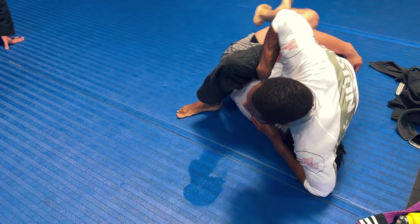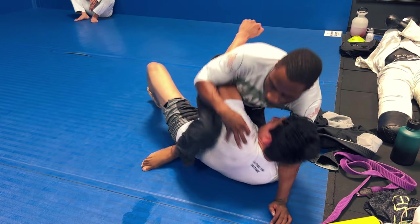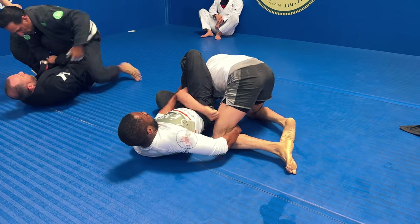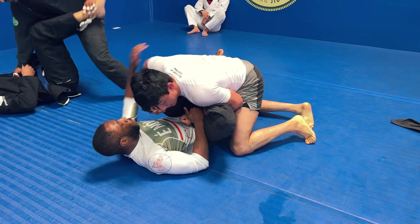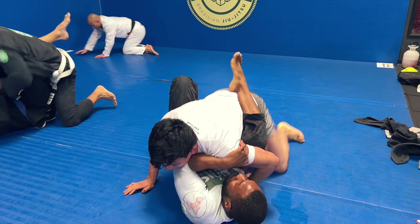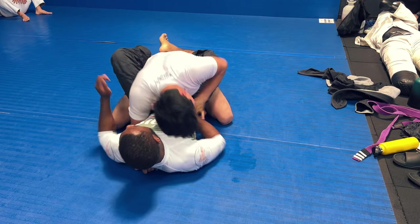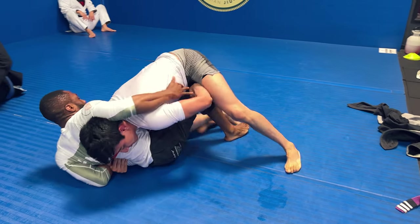I like to threaten chokes and submissions to open up passing possibilities. I try to isolate the arm, bring my right knee up, step over, and go for an omoplata. He starts to roll so I hug his leg to stop him, but I'm not able to get the sweep from the omoplata. He gets his arm free — nogi is sweatier so there's less friction than in the gi. He gets a gable grip around my shoulder and head to stop the omoplata, so I settle for keeping him in closed guard and looking for a sweep.